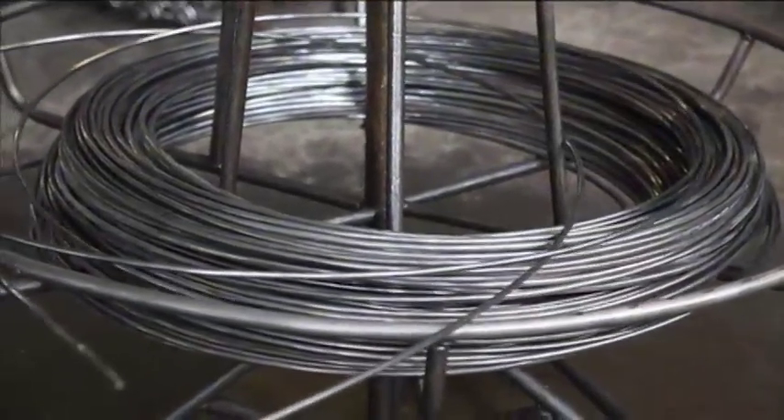As the raw material moves through the manufacturing process, it is precisely cut and formed into links as they are linked together.